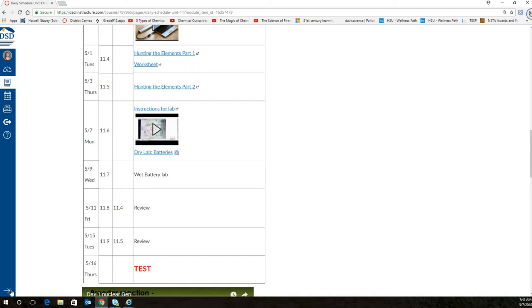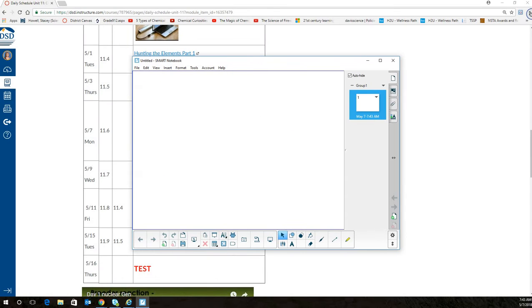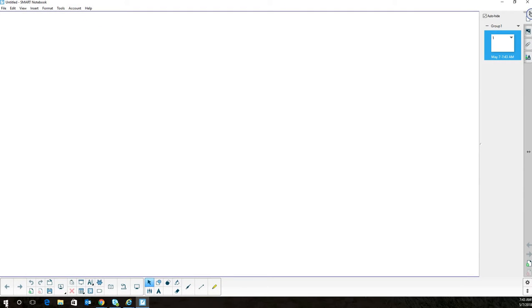I want to make sure I get those two days of review with you. Everybody should have picked up the paper for the dry lab at the back, and some colored pencils. If you haven't, run back and get those quickly. Once you get your colored pencils, pick out your two favorite colors — please do not choose black or white.